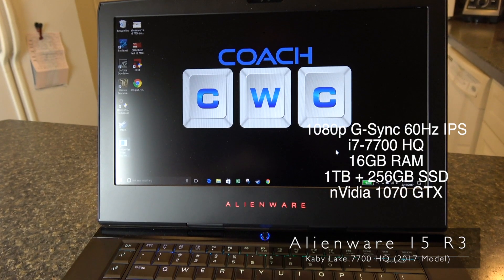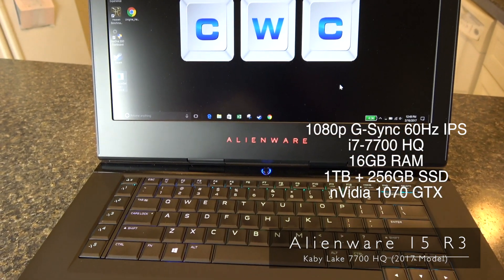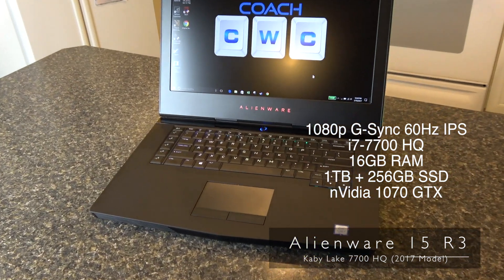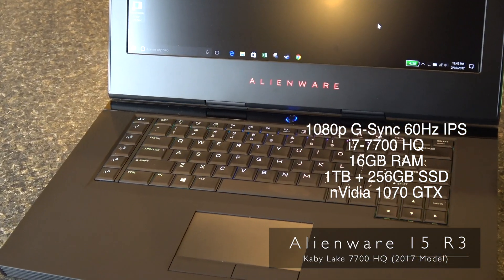Let's quickly go over the hardware specs. With this one I have the Core i7-7700HQ, 16 gigs of RAM, a 1 terabyte mechanical drive, a 256 gig SSD, and this has the NVIDIA GTX 1070 graphics processor.